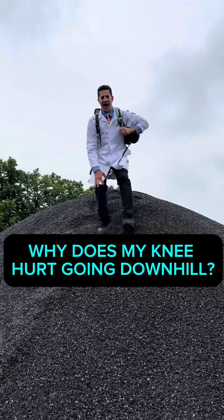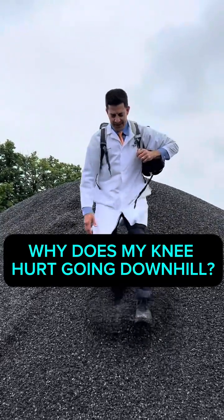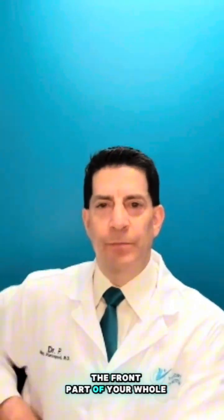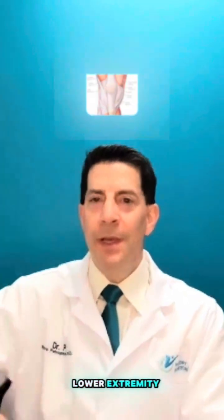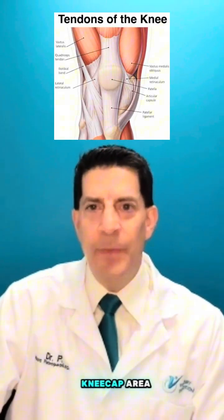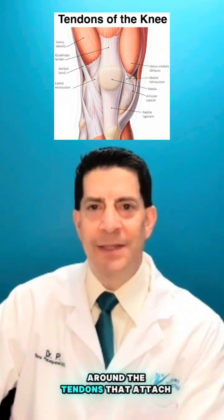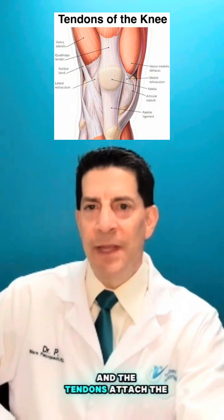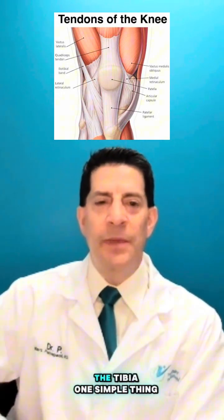Why does my knee hurt more going downhill than uphill? When you're walking downhill or downstairs, it puts more stress on the front part of your whole lower extremity, especially the knee — around the kneecap area, around the tendons that attach the kneecap to the quadriceps muscle and the tendons that attach the kneecap to the shin bone, the tibia.